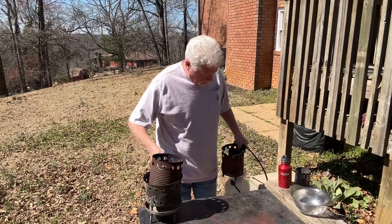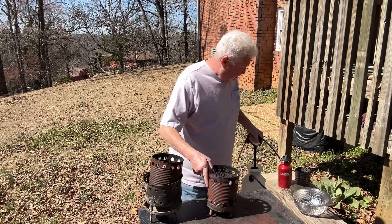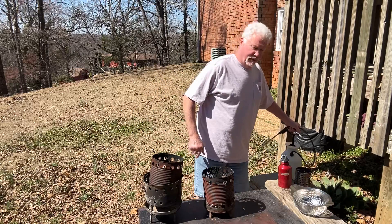Anytime you burn a hardwood like that water oak, you want to save the ashes for fire roll.